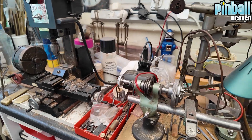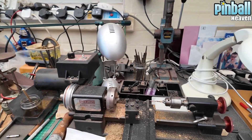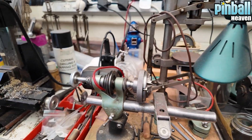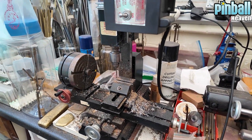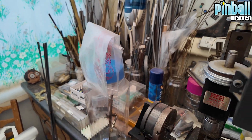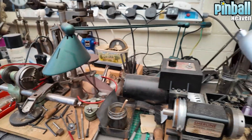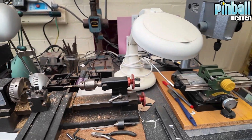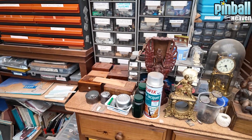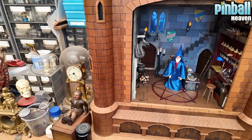We've got a bit of a different video for you today because I am in Mike's workshop, which is why you can see lathes and drills and lots of specialist equipment. I'm hoping this will appeal to the inner geek that's in us all, because we all love our pinball machines. Mike does a lot of repairs on clocks and such like, but I wanted to share what I've been told is an automaton.